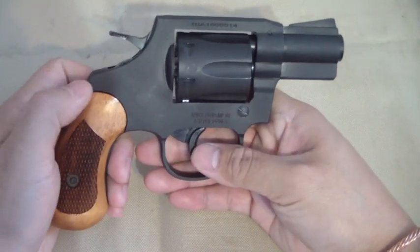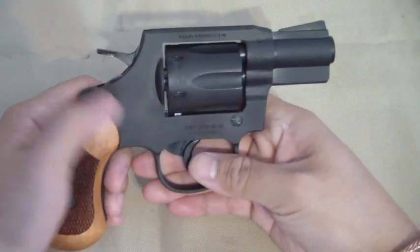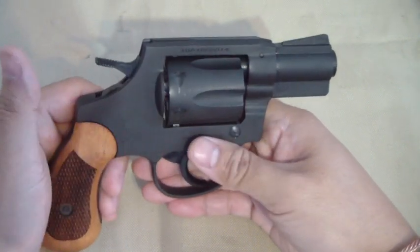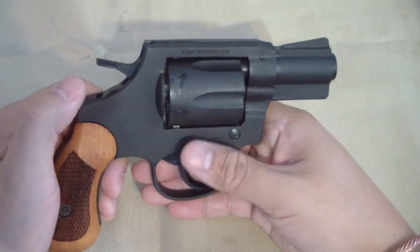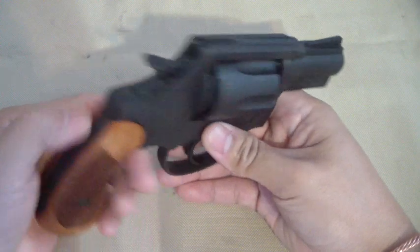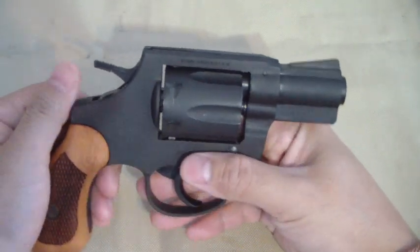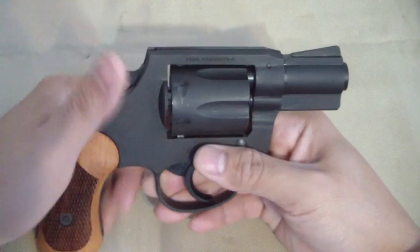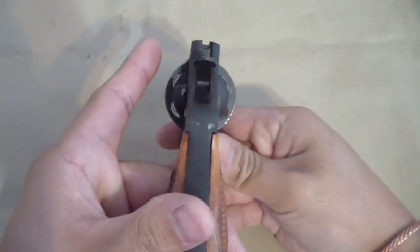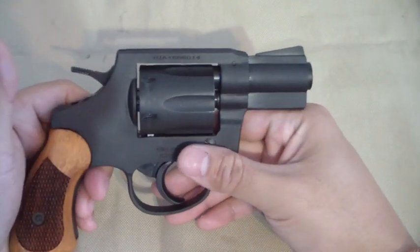My first impressions of the gun — I love it, it's great. The finish: don't expect an amazing finish, it's more like a flat parkerized finish. My other concern was the top of the frame where the U-notches for the sight kind of looked a little strange in the pictures — it looked bulky and misproportioned.